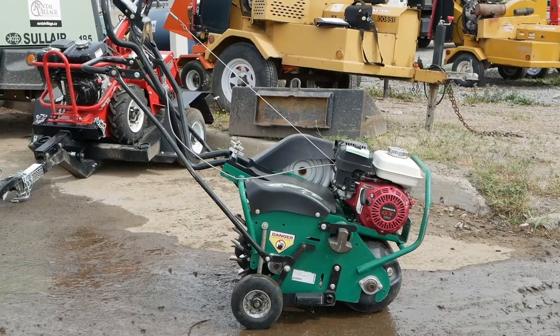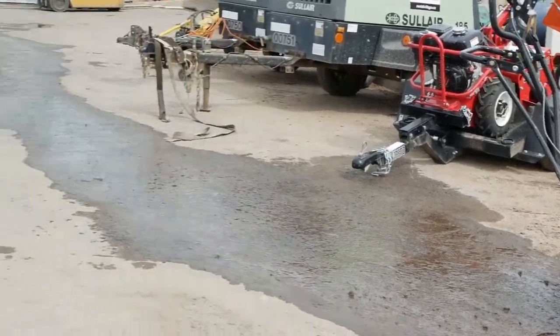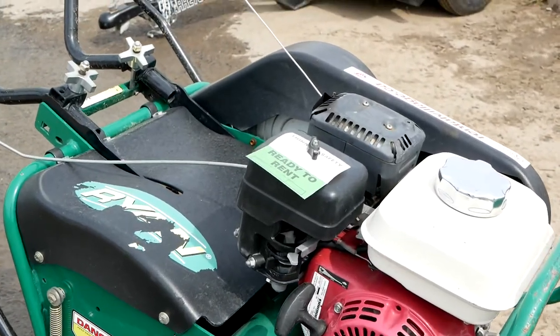The Ryan Lawn Air 4 is one of the best lawn aeration systems Rental Village has to offer. Here's how to get it going so you can get your lawn freshened up.